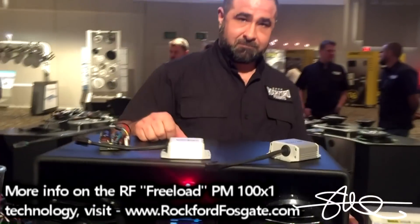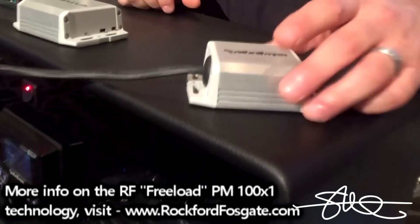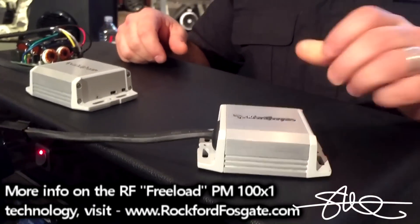That's pretty awesome — thank you very much for the demo. What's this thing called? Freeload is the technology and the model is the PM100X1.